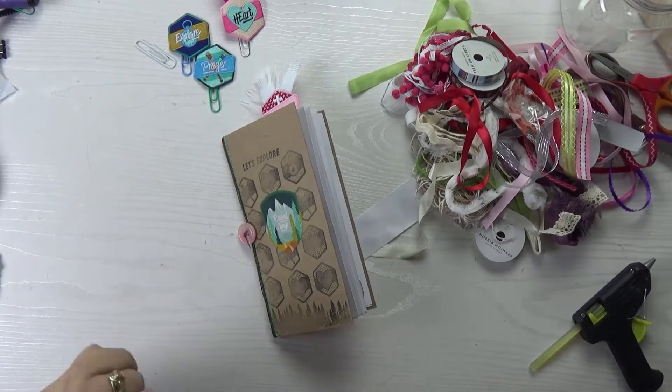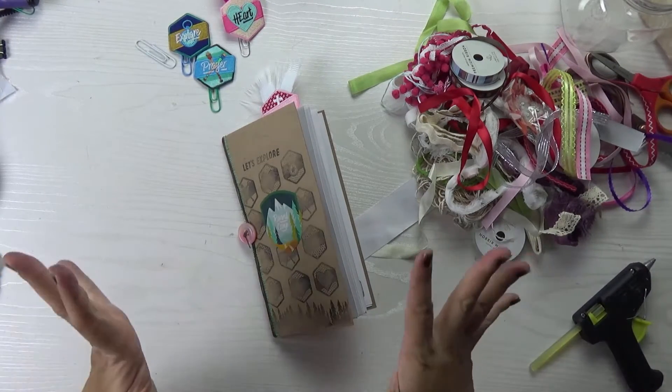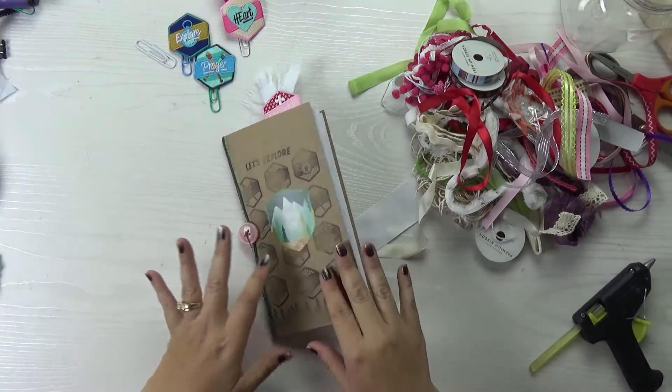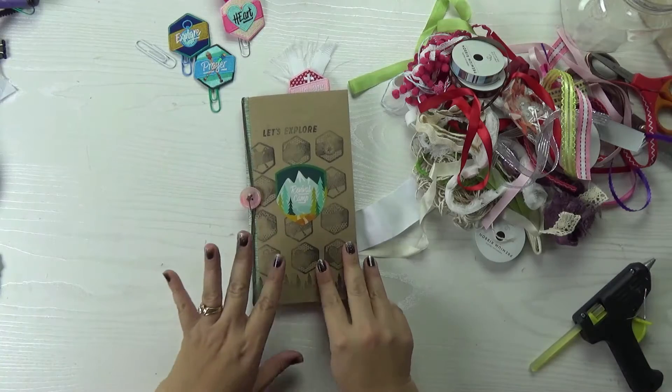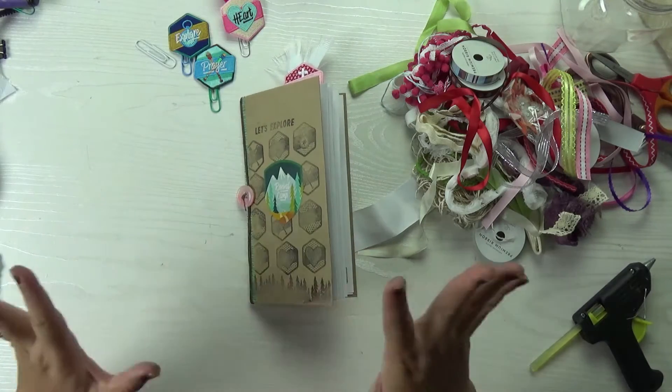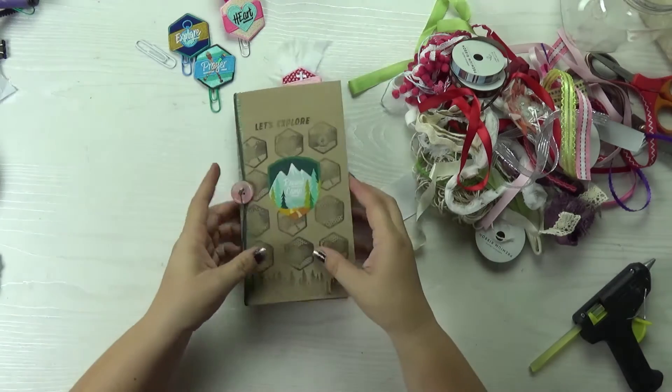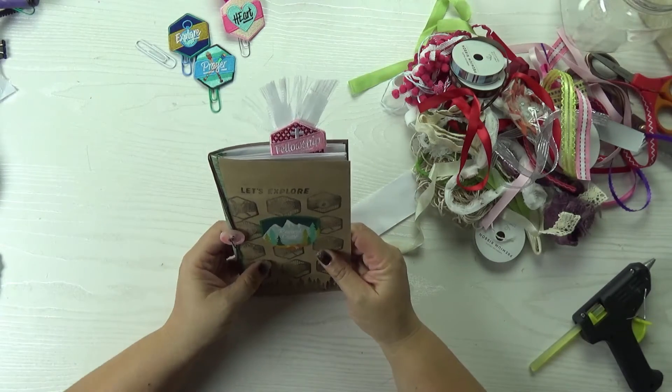Hi! Tracy here with BibleJournallyMinistries.com and today I'm going to show you how to make bookmarks out of those cute patches that came with the Revival Camp Traveler's Notebook. I love these patches and so I knew I wanted to make something special with them. So I'm making these really cute bookmarks.